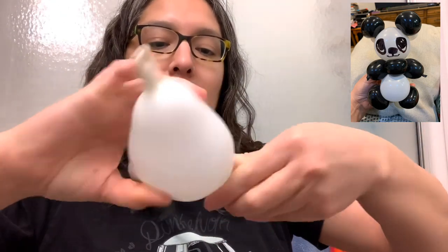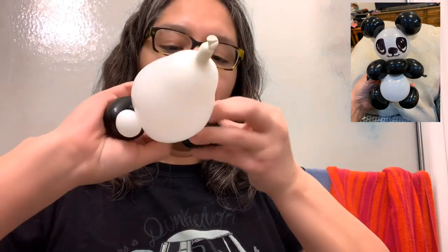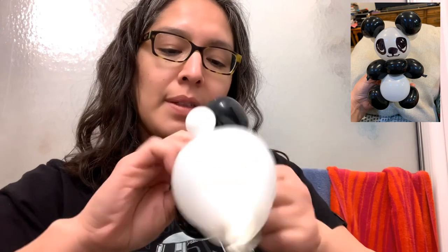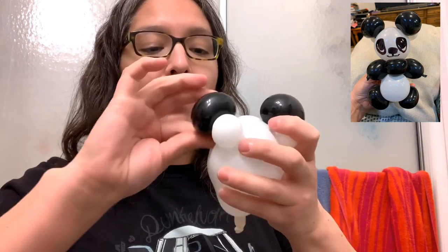Now do the same on the other side: grab a little bubble and grab the other piece and tie it. This is a fast and easy way to make a panda bear.